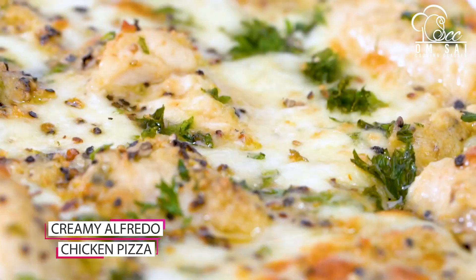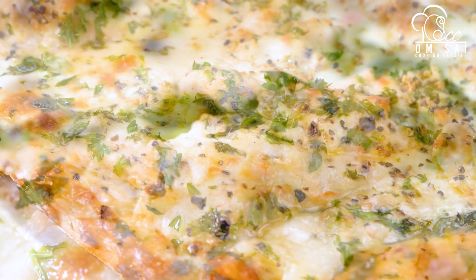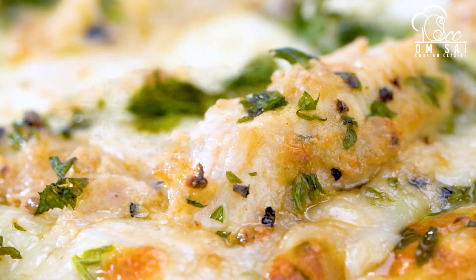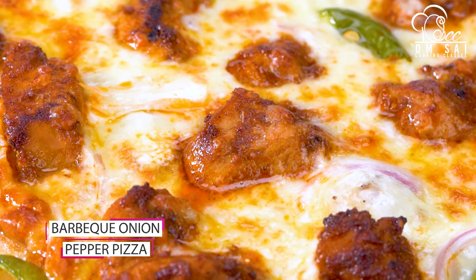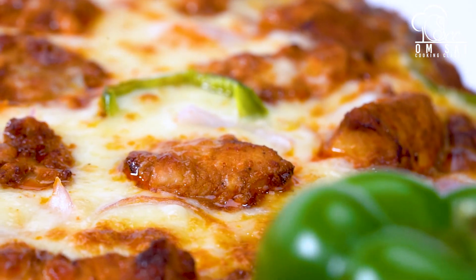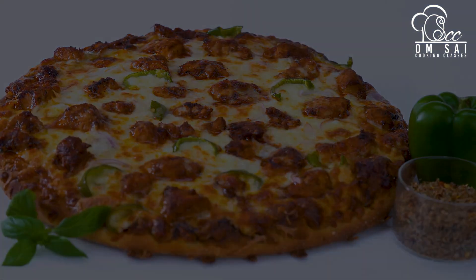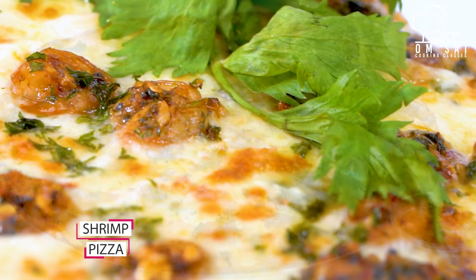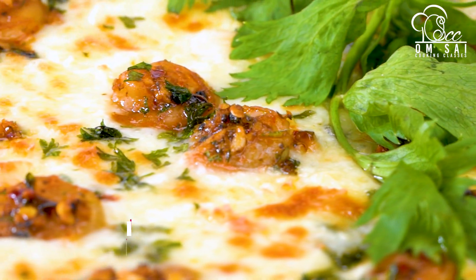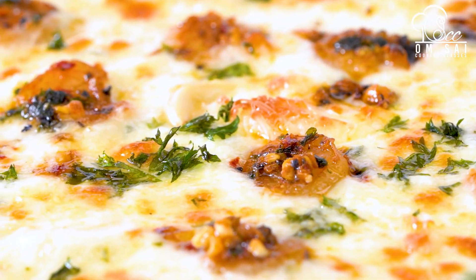This is creamy alfredo chicken pizza. Each pizza has a unique flavor which you will not get in the market. If you have a cafe and you have learned this pizza, you can get so many orders — it is a unique flavor. This is barbecue pizza. After this, we have also covered shrimp or prawns pizza. In this class, we also show you how to store the pizza base so that if you receive an order, you can deliver it immediately.